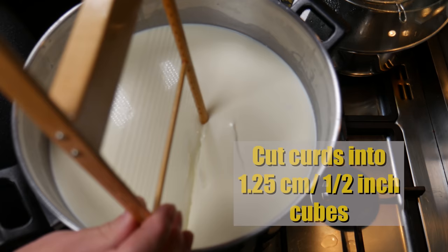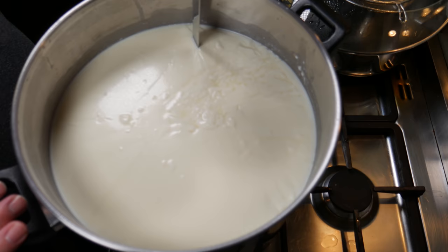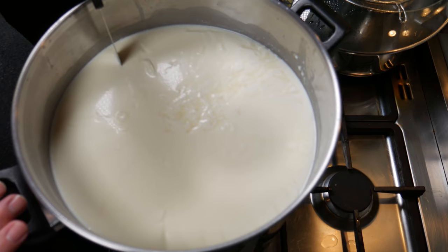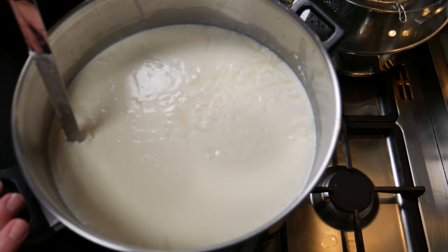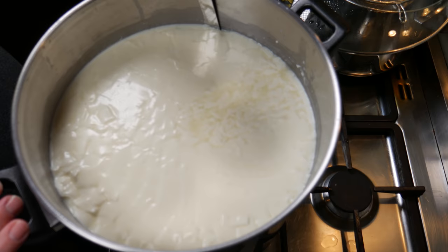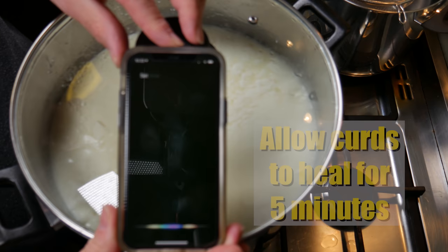Now we're going to cut the curds into 1.25 centimetre or half inch cubes. I'm doing the horizontals and the verticals with my curd knife. If you don't have a curd cutter, you can cut the curd at a 45 degree angle all the way around and that will give you the same result. Just make sure that the curds are cut an even size as best you can, because size does matter in this case. Pop the lid on and allow them to heal for five minutes.